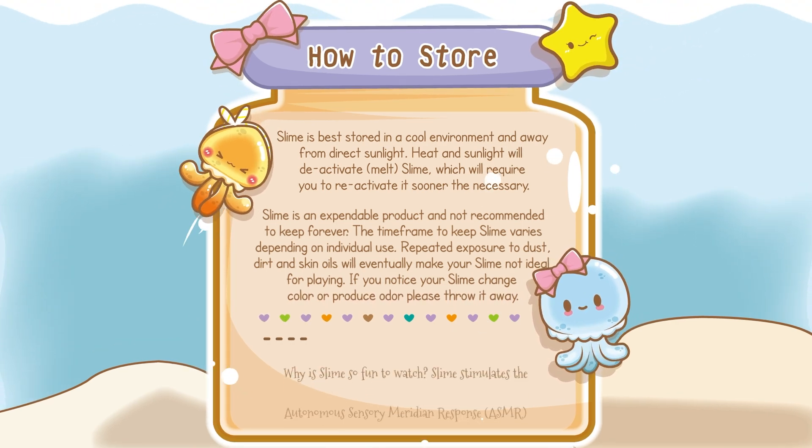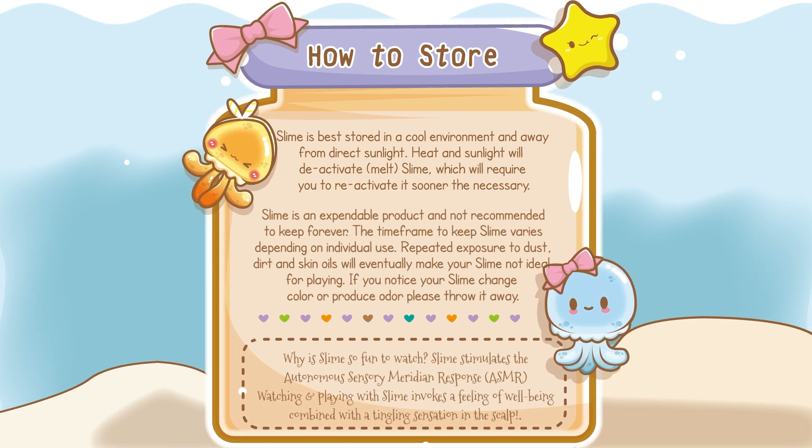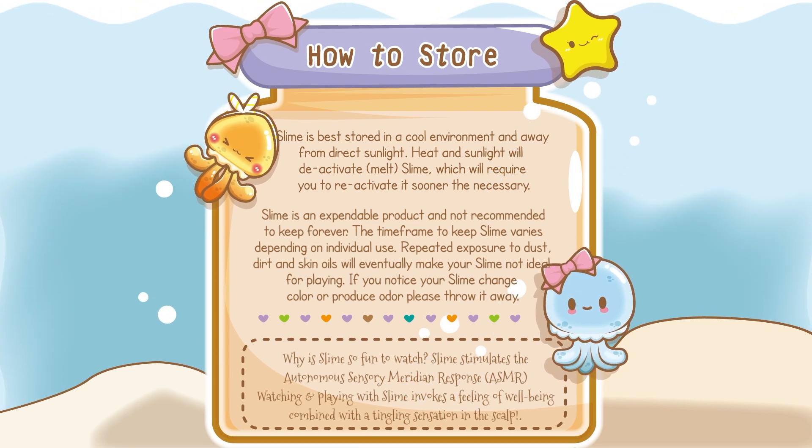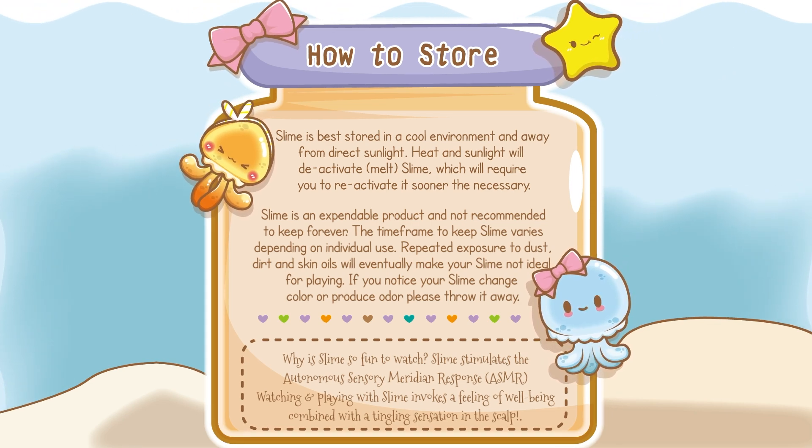Why is slime so fun to watch? Slime stimulates the autonomous sensory meridian response, aka ASMR! Watching and playing with slime invokes a feeling of well-being combined with a tingling sensation in the scalp.